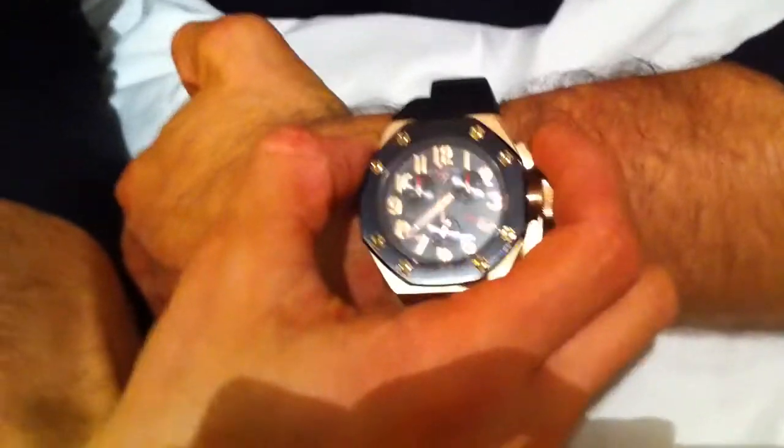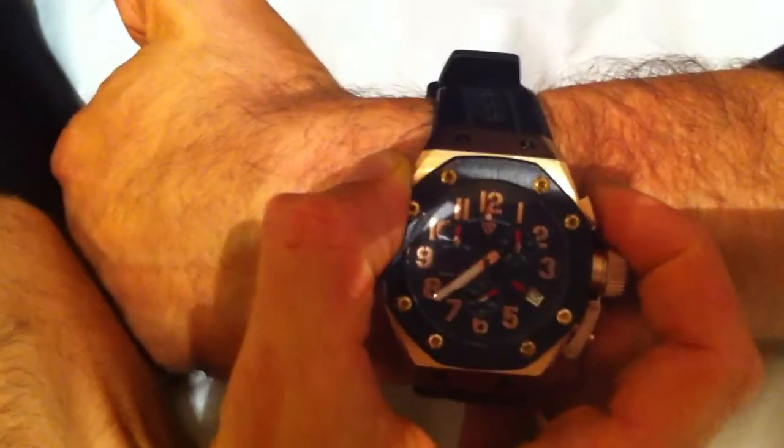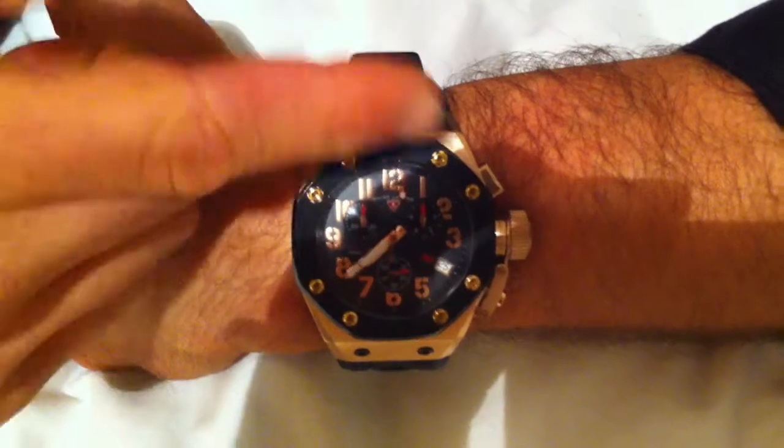And if you watch how I operate it, you'll see it works the same way. I click the top button, otherwise known as pusher A, and the big red hand — the second hand — starts moving.